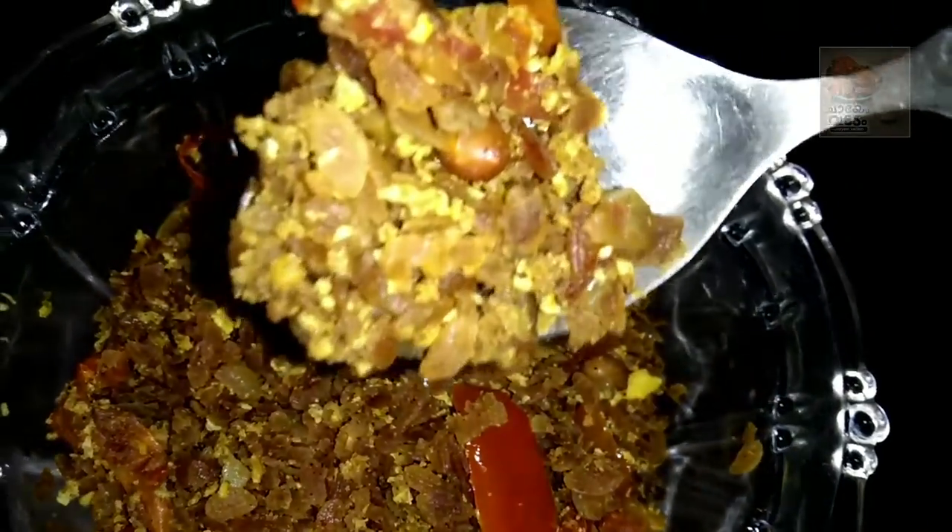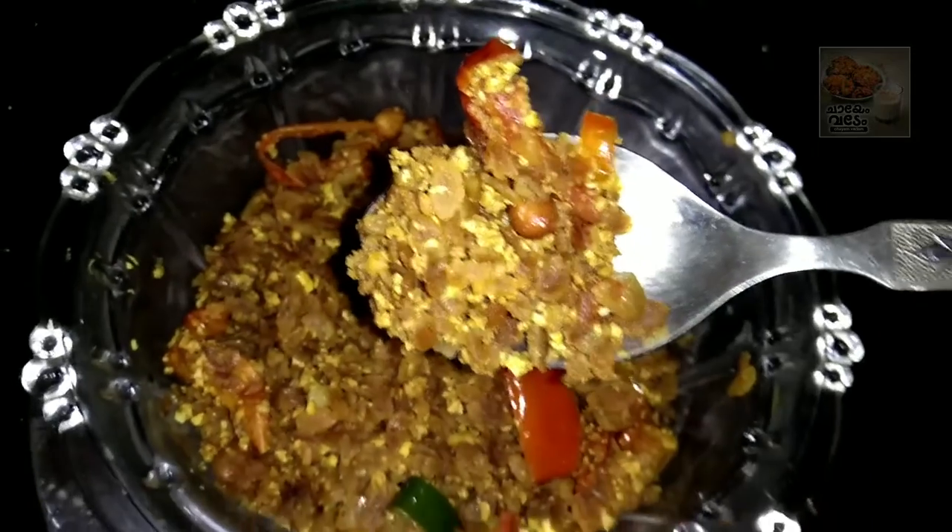Hi, Hello, welcome back to our channel. I am here to introduce our recipe, and this is a good recipe.